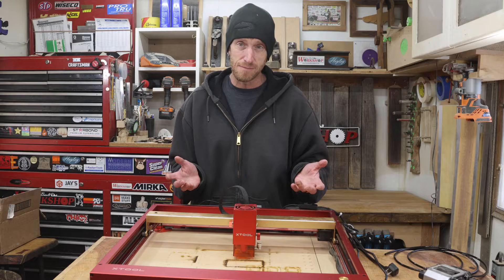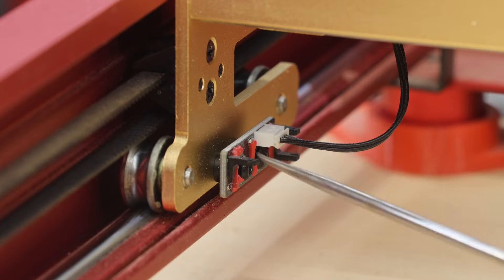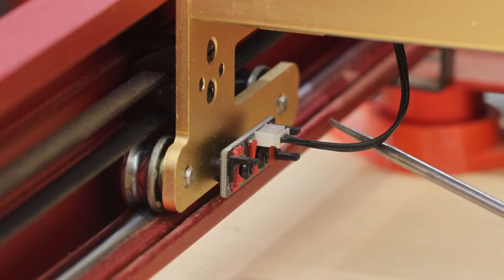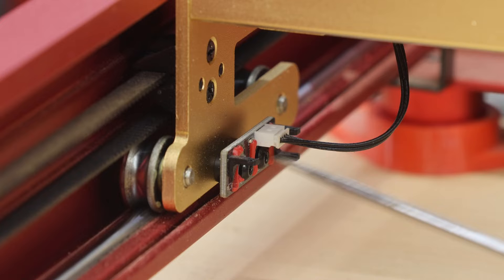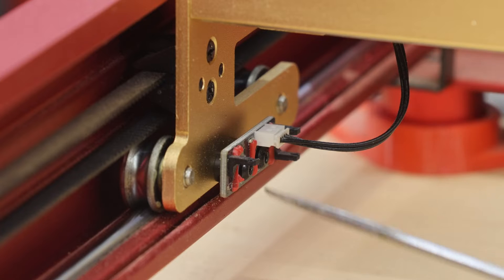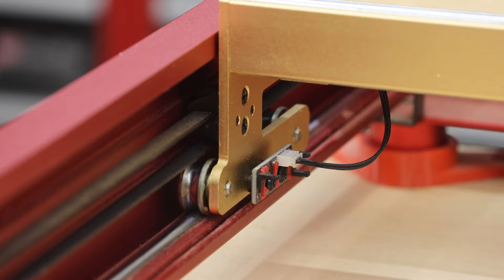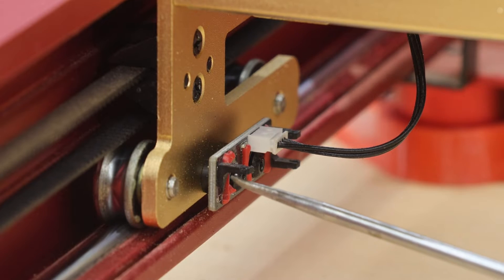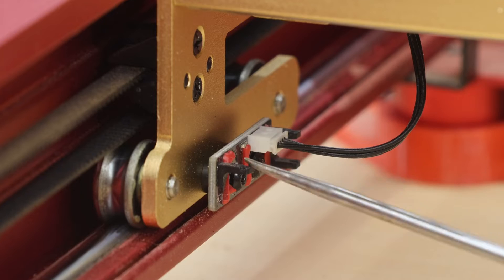After doing a bit of investigation, I discovered I somehow broke the limit sensor. This little tiny control board right here is the Y-axis limit sensor. There's a little U-shaped bracket at the back, and also there's supposed to be one right here at the front. You can see that somehow I have broken off the bottom half of this sensor. This is some sort of proximity sensor. There's a bracket at the back of the machine and also one at the front that passes into the center. When it does, the machine knows where it's at. With the front of this piece broken off, I'm guessing it's somehow telling the machine that it's out of limit — because the sensor's broken.